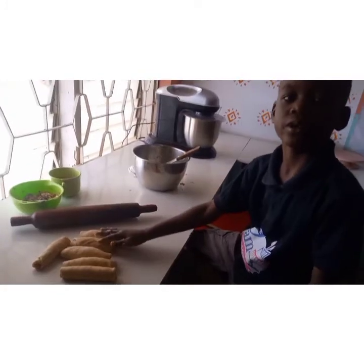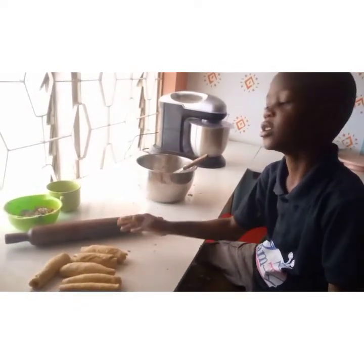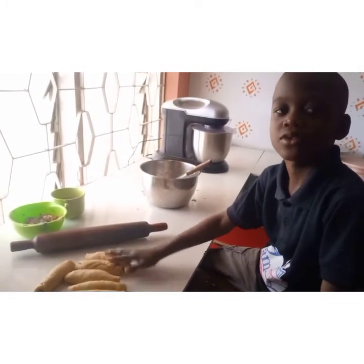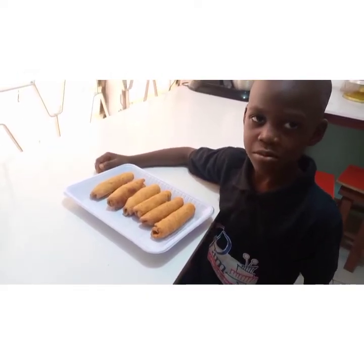For this, with my fish, it is time to fry. Thank you very much for watching. Please subscribe to our YouTube channel. God bless you. Bye-bye. These are the fish rolls that I made.